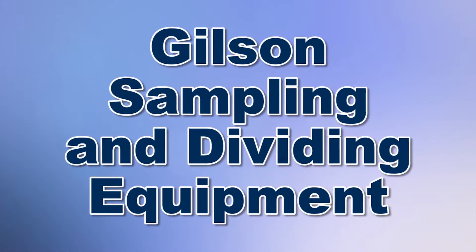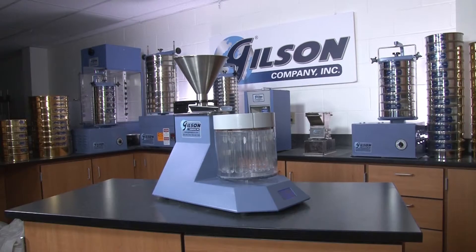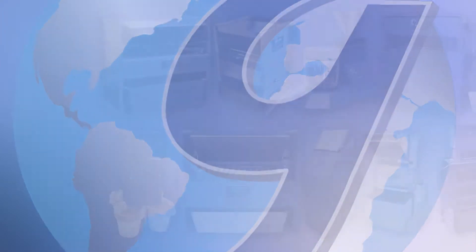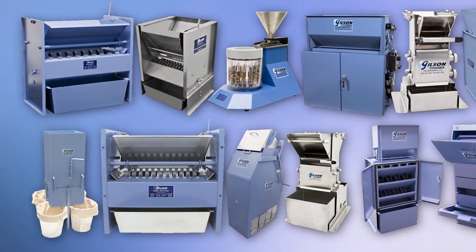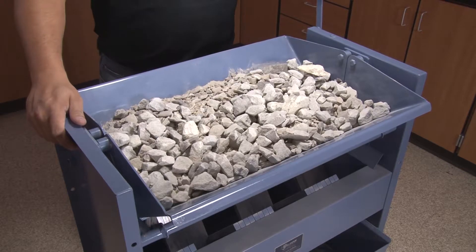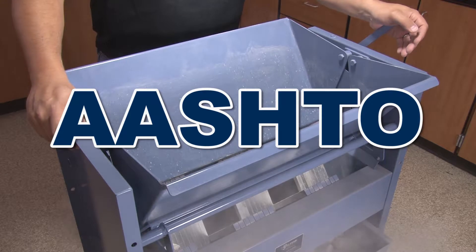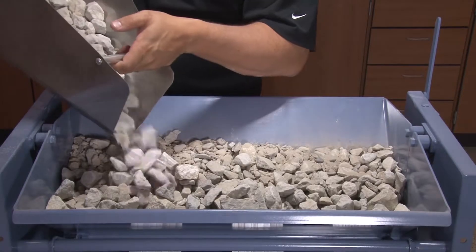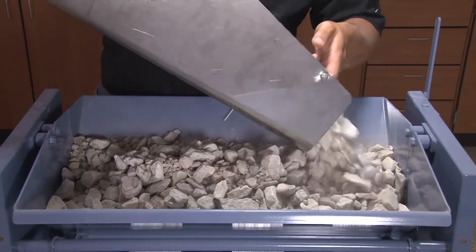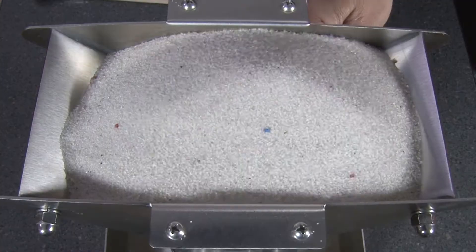When you need to accurately perform particle sampling operations, Gilson is your best choice. Gilson has everything you need to divide any bulk sample, ensuring that your sample dividing is compliant with ASTM and AASTO standards. Gilson's variety of sample splitters and dividers are designed for particle sampling from large coarse aggregates to fine powders.